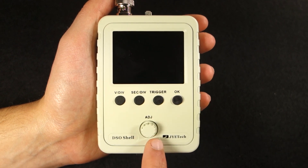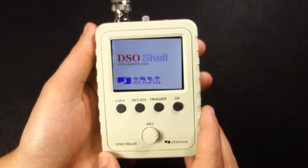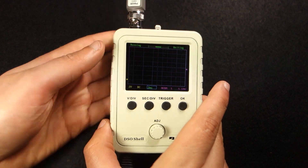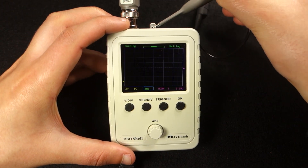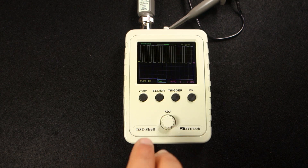So let's test this oscilloscope. Apply power using a 9V DC power source and wait a moment while it boots. Then connect the probe to the 1kHz square wave generator. Hold the SecDiv and trigger button simultaneously to reset to the default settings.